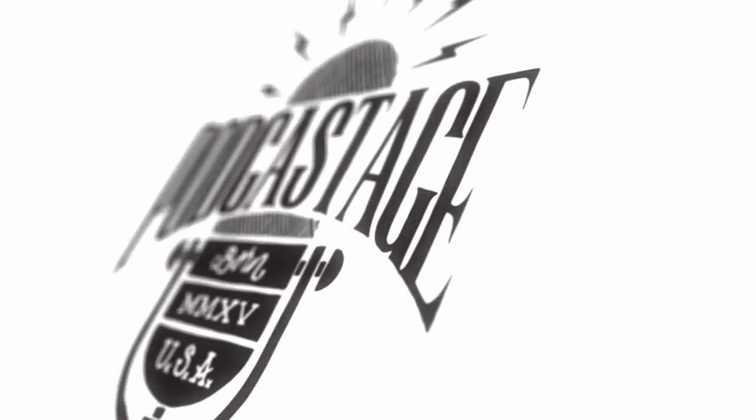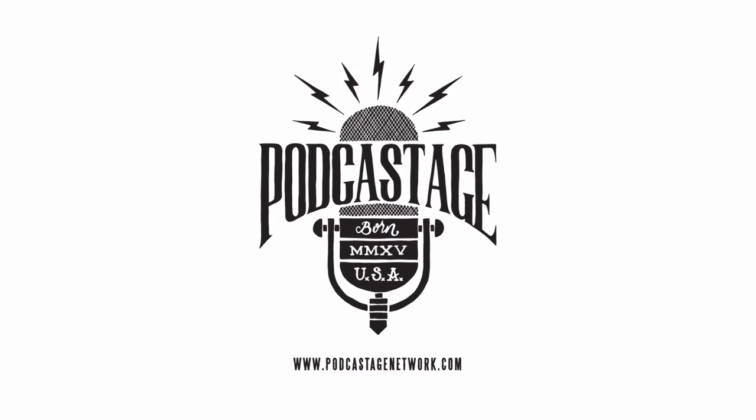Hey everybody, welcome back to Podcastage. My name is Bander and I'm back with a shelfie for you guys. I am walking you through all the gear that's behind me because I have received countless requests for it. So without further ado, let's go ahead and get right into it.